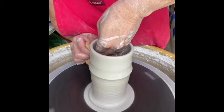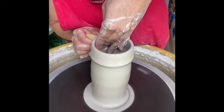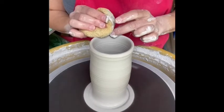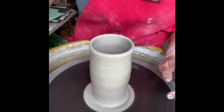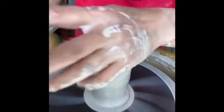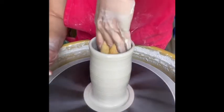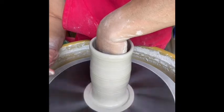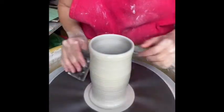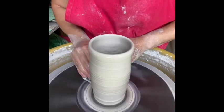It did stretch out a little bit on this third pull, but it's okay. I'm going to just keep reminding that clay to angle in. Make sure you have plenty of water on the inside and the outside. I'm sopping up the water right now. I have small hands — if you can't do this, get a sponge on a stick, but make sure there's not a whole bunch of water sitting in the bottom of that oil bottle.